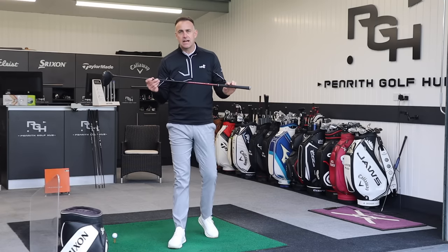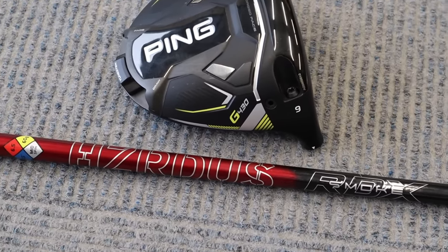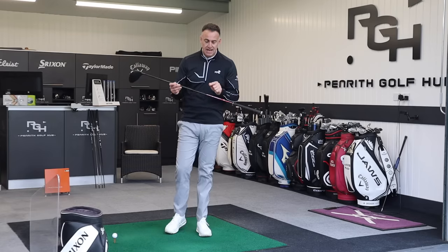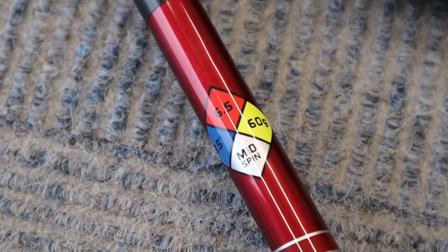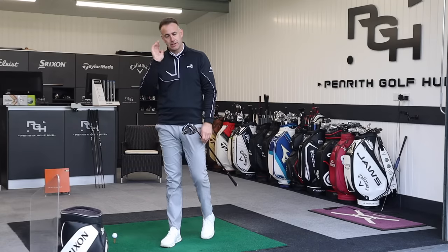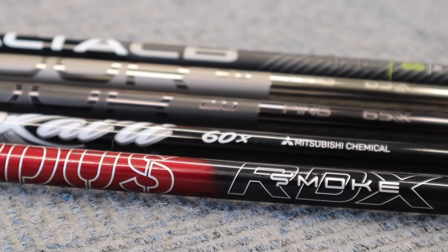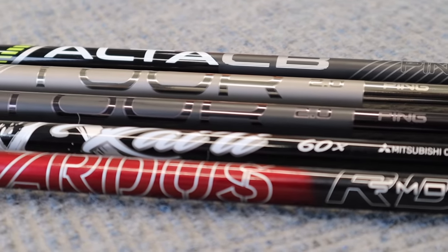Finally moving into the last shaft - the True Temper Hazardous RDX Smoke Red. Ping offers two options in this shaft in two weight categories: I've got the 60g version, but they also offer a 50g which is slightly lighter and a little bit higher launch. Same extra stiff flex and same plane length. Red at the top moving into black gloss down into the head.